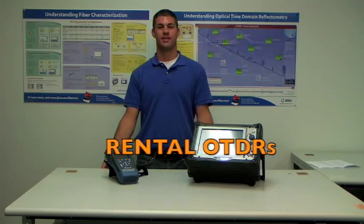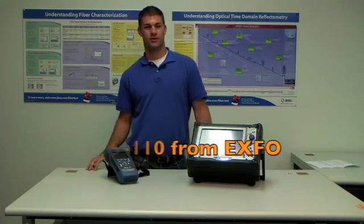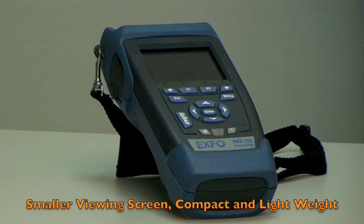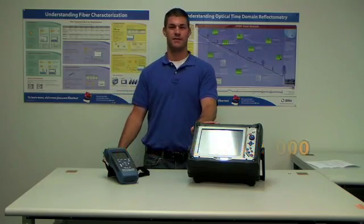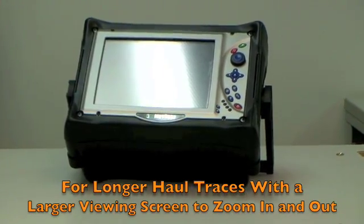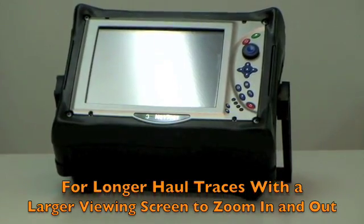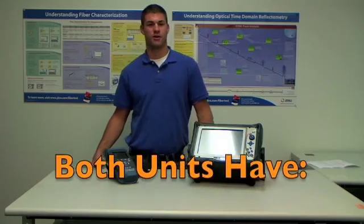Let's talk about some of our OTDRs. Here we have the XS110, which is your smaller unit — it has a smaller screen, it's compact and lightweight, easy to take to different locations. Compared to our NetTest CMA 5000 for your longer haul traces, you have a larger viewing screen to stretch out your traces, zoom in and out. Now, both these units have a dead zone of about one meter.